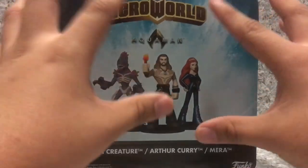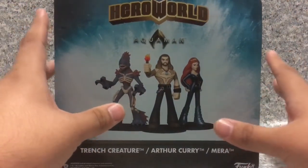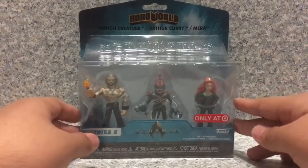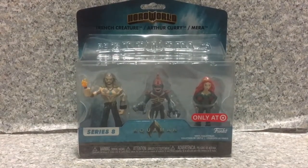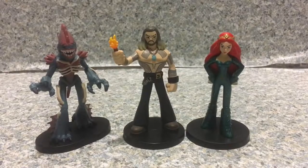On the back here nothing much — you just see an image of the Trench Creature, Aquaman, and Mera. So that's about it for the packaging. Now let's release the three pack out of the box. Here we got Arthur Curry, Mera, and the Trench Creature out of their packaging.